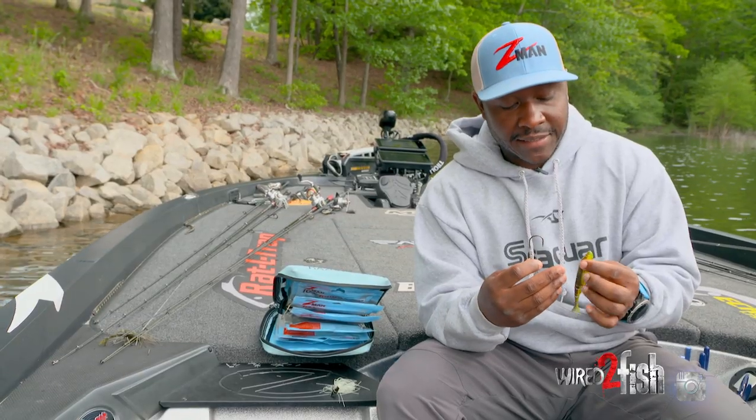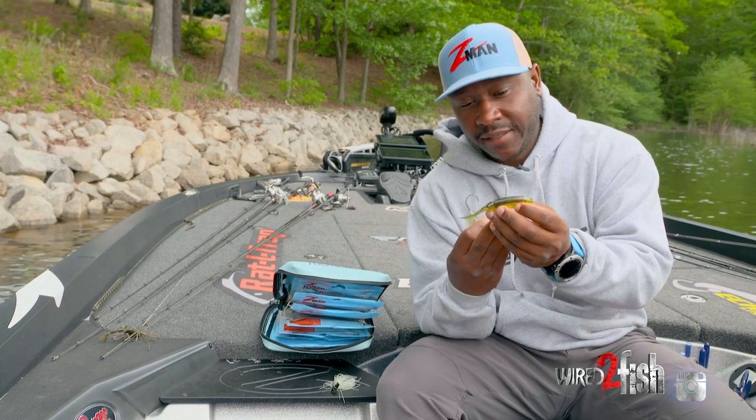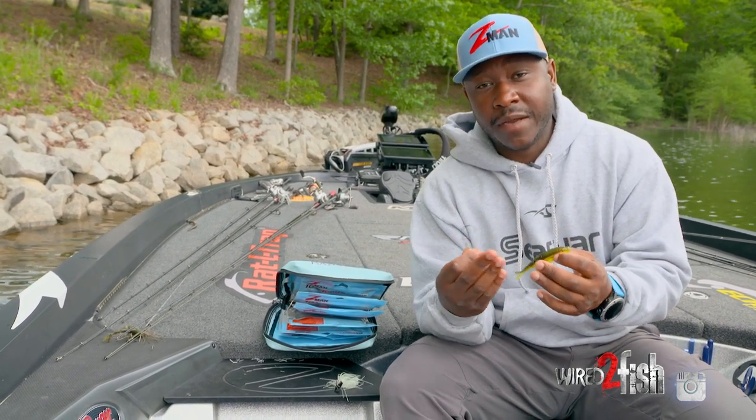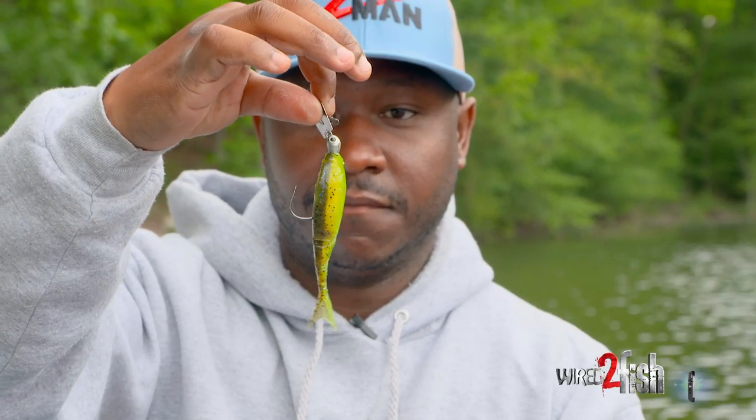Using something like a diesel minnow or a similar swimbait really increases the efficiency of the bait overall. Not to mention it really matches a lot of the forage down there to a tee. Something like this could mimic a bluegill, or it could be a pinfish, which is a very popular baitfish down in South Florida and other places as well.